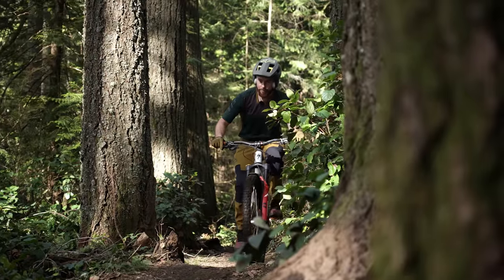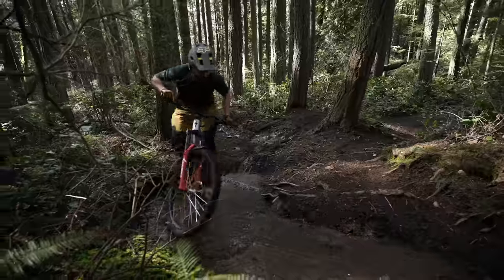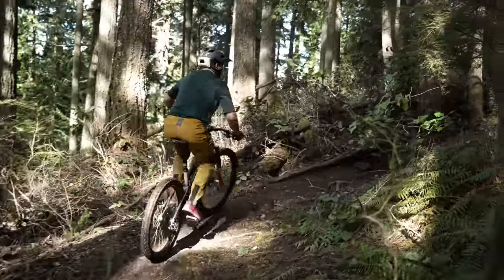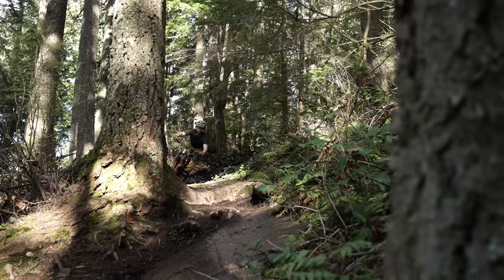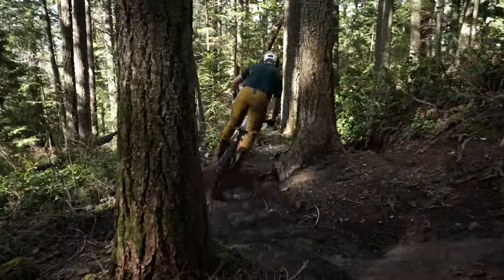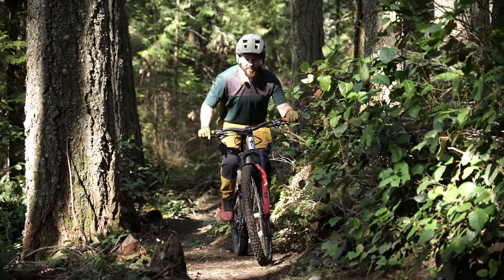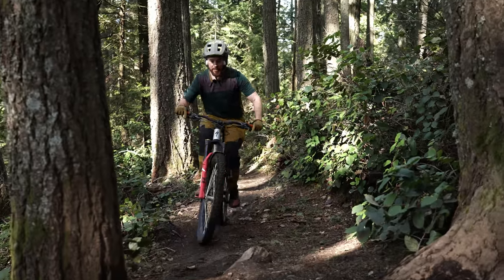I feel like I'm on my C-minus game today — but you know what, that's still passing. Climbing performance with the little 27.5 wheel is indeed acceptable. You do notice you've got a little bit less rollover than with the larger 29, and traction honestly with both wheel sizes is generally okay — or better — with 29.